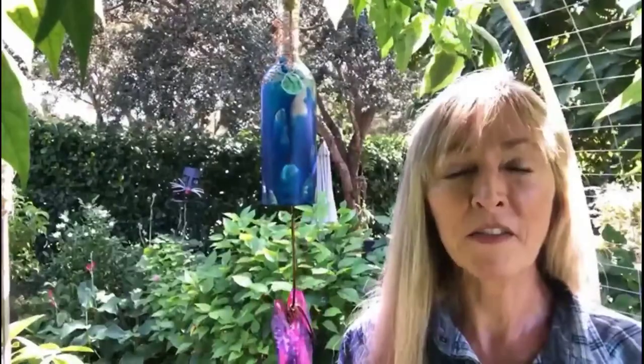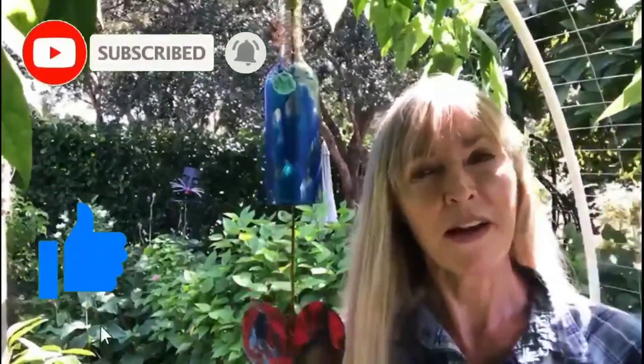Thank you so much for joining me today. I do hope that you enjoyed yourself and found value in the video. If you'd like to see more DIY creative videos out of the garden, please hit the like and subscribe button. Thank you so much and have a beautiful day!